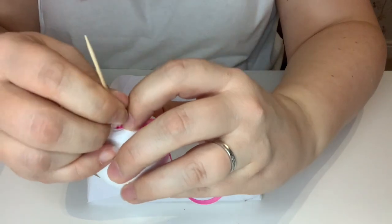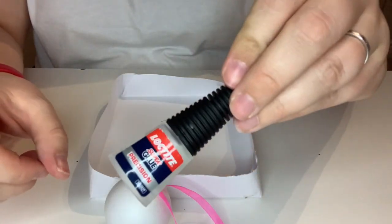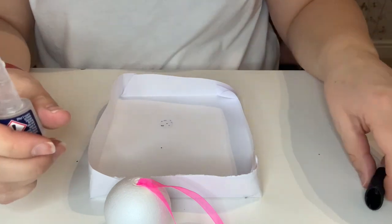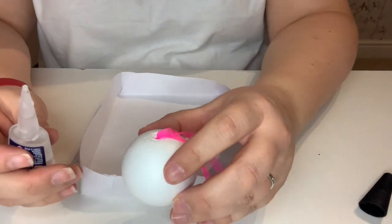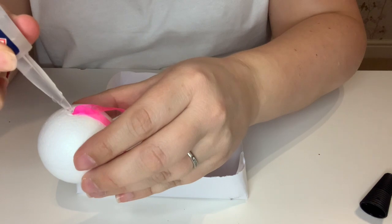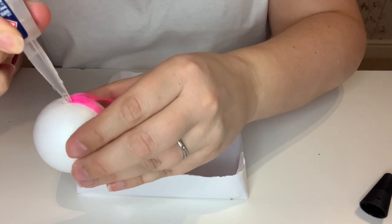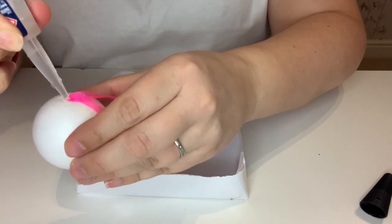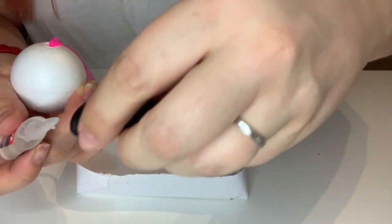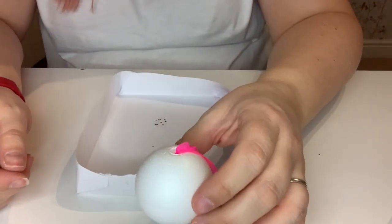That should then stay put, but I want to make sure it stays put so I'm just putting a tiny bit of super glue on. Obviously if you have children I wouldn't recommend them playing around with super glue, but I would suggest using some PVA glue — it should do just as good a job, it just might take a little while longer to set. So there are a few drops of super glue on there. Hold that, try not to stick my fingers to it, and there we go — one bauble ready to be decorated.